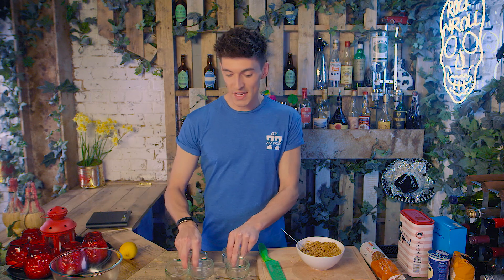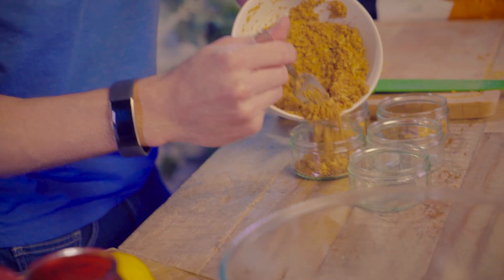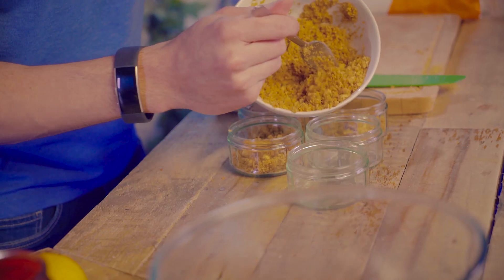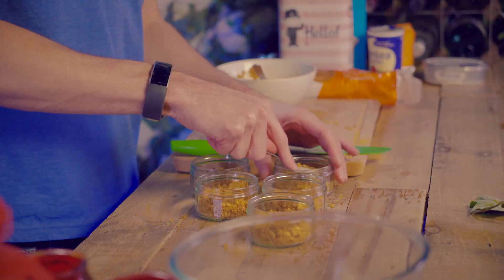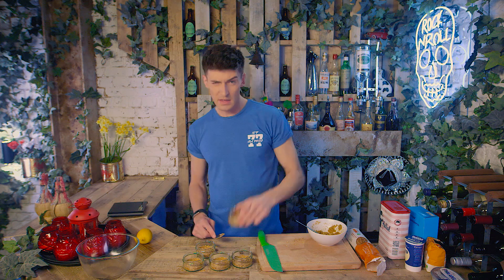I'm going to get the ramekins and we can start filling them up. I'm just going to pour a bit into each one, probably about a centimetre or so deep. It's totally up to you how much biscuity base you want — if you want it thicker then add more, or less if you prefer. When you're happy with the amount, take a spoon and compress the biscuit base down into the bottom of the ramekin so it's nice and compact. And there we go, that is looking good. Now, whilst we make the filling, these can go into the fridge to cool and set and become nice and solidified and hard again.